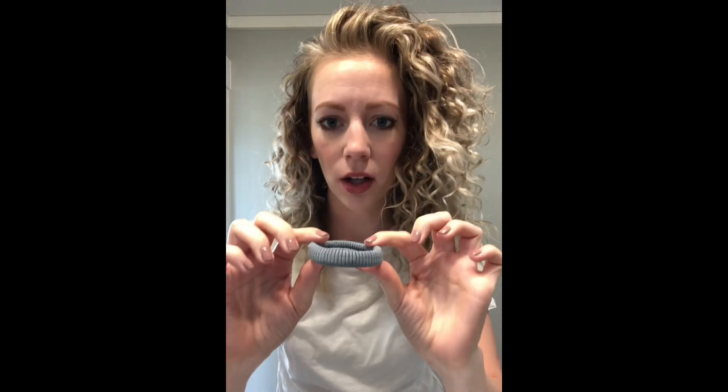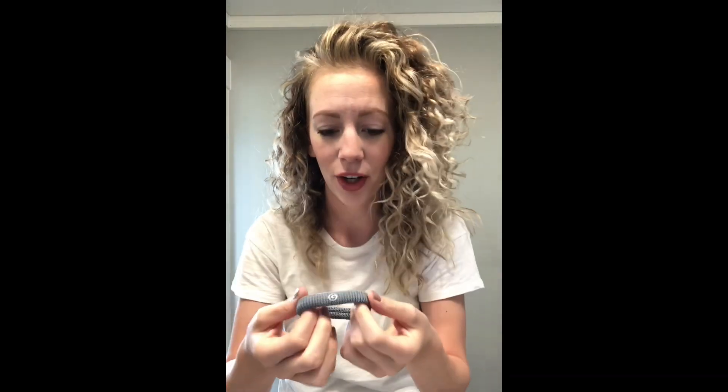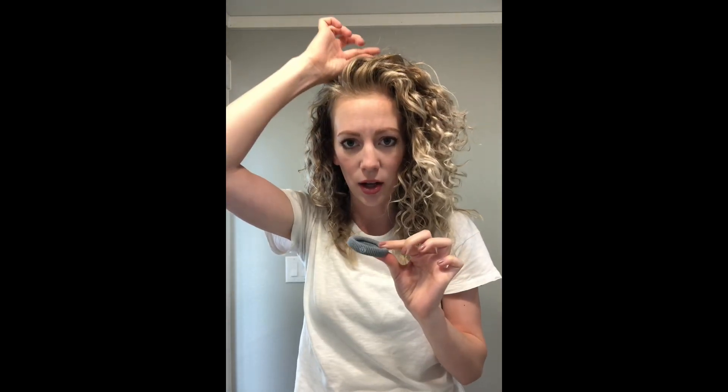Now that it's nice and big, one big tip would be to use either a scrunchie or a thicker hair tie. I've got these from Gimme Beauty that I got on Amazon. It helps to have a thick hair tie so when you put it on top of your head there's more width, so it sticks up off your head a little bit.